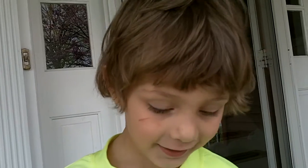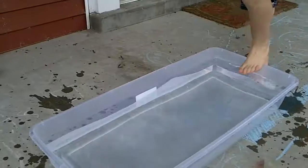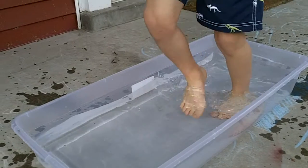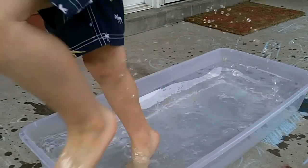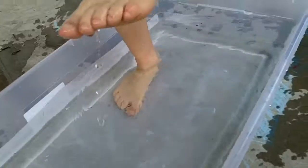Can you walk on water? I can't. Hi, I'm Rusty from BigTeachingMiddle.com. Today we're going to do a science experiment to see if I can walk on water.